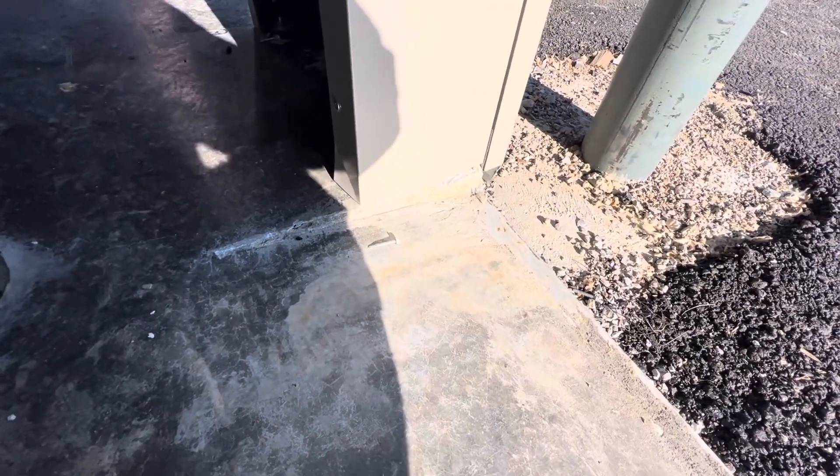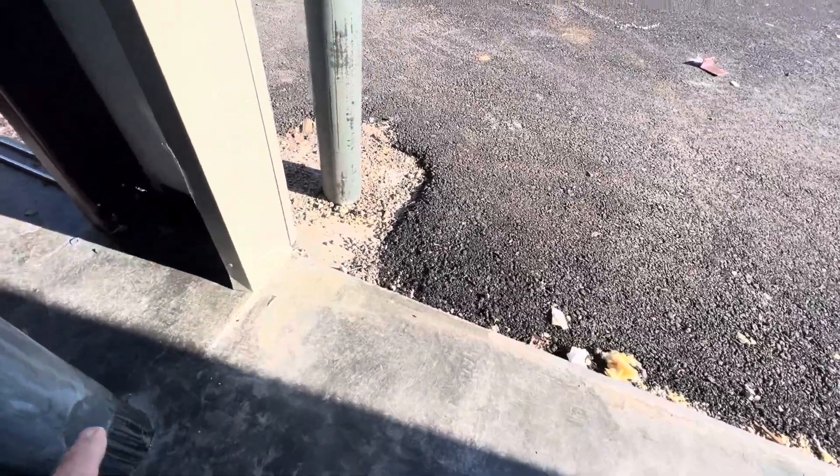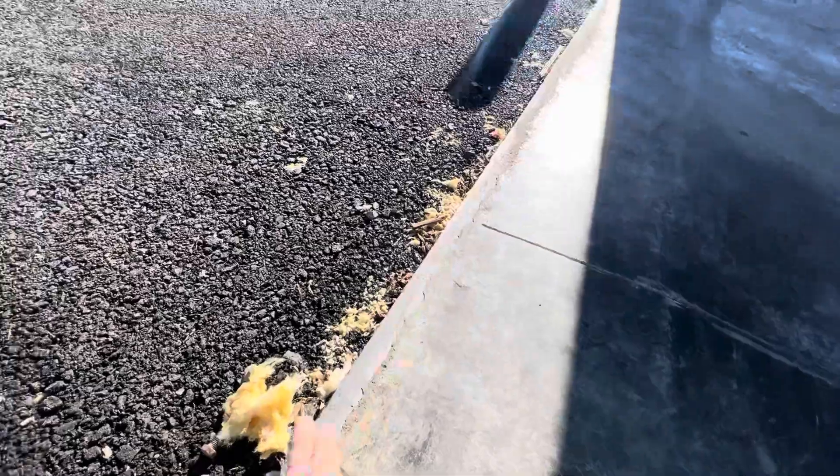Here I lowered the slab — you can see inch and a half — and I have a slope, a good fall, so when it rains all the water will go out of the slab. When you pour a slab for a building, just lower it. I also installed a metal angle here — it is an embedded metal.